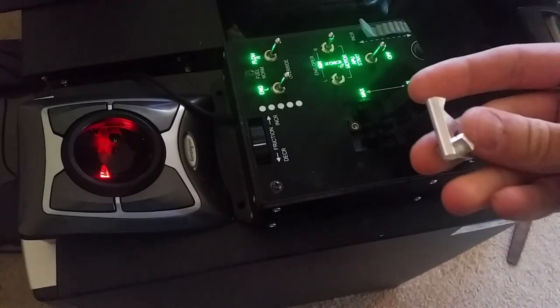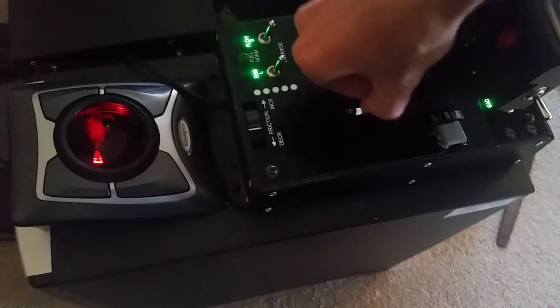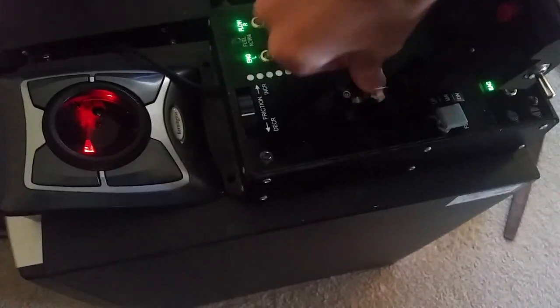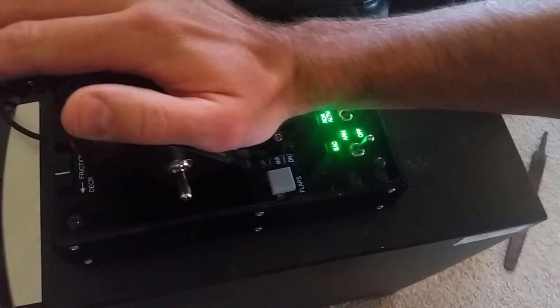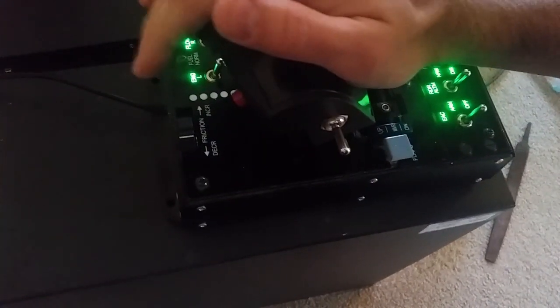Alright, let's try it out. Here's our part. It's a little bit snug — might have to adjust that. There we go. Nice feeling stop there. Well... fuck. Maybe it just needs more power.